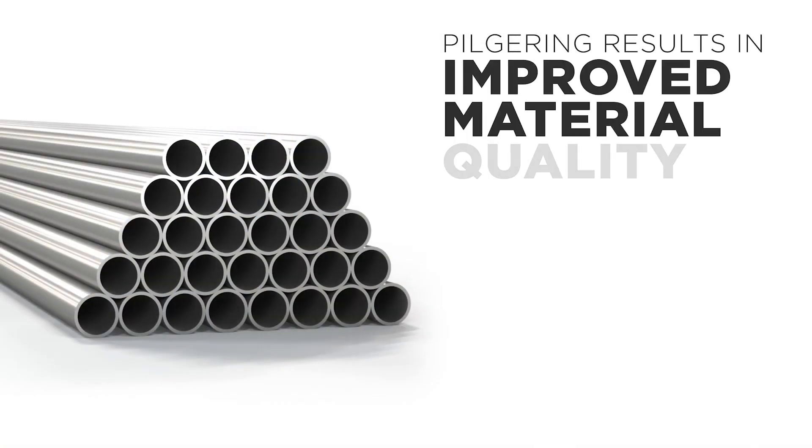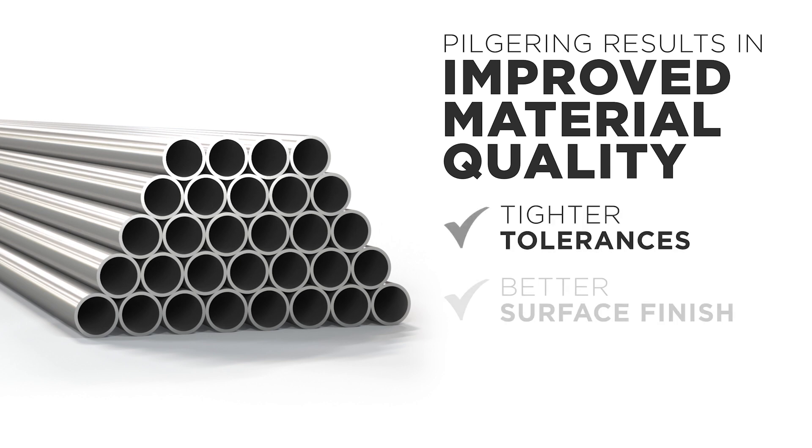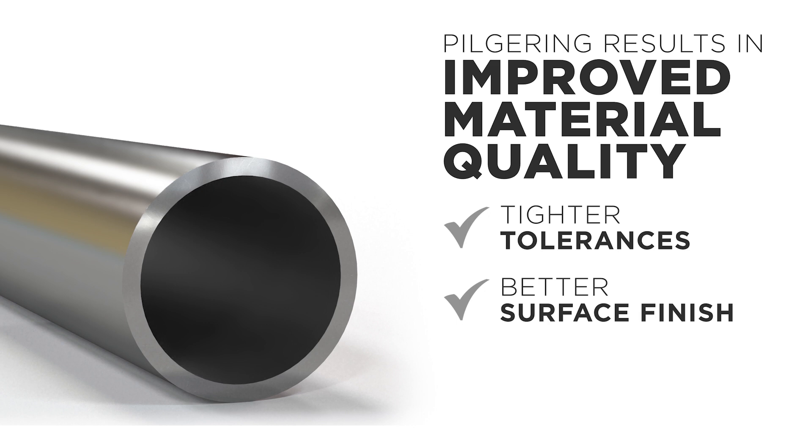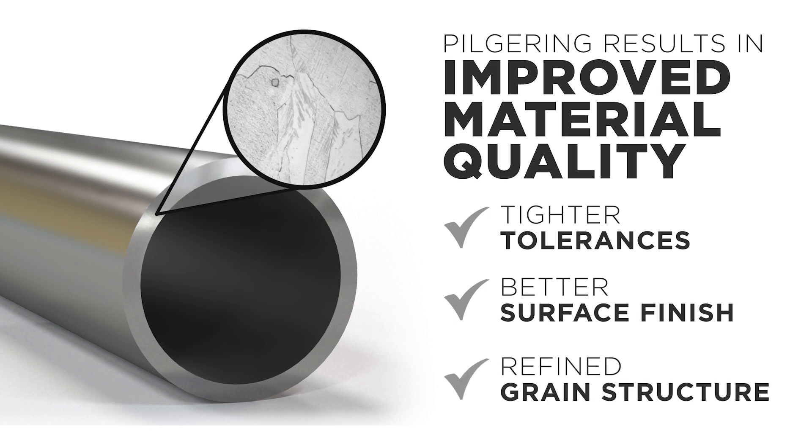The pilgering method also results in improved material quality. Relative to alternative manufacturing processes, pilgering achieves tighter tolerances and a better surface finish. Imparting cold work also refines the grain structure, increasing the strength of the material and causing less through-wall hardness variation and anisotropy.